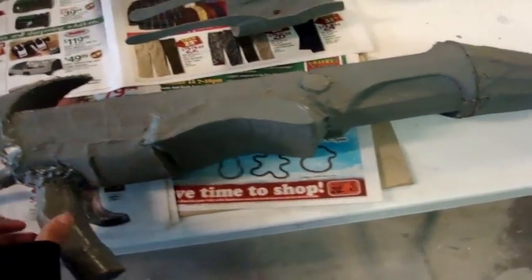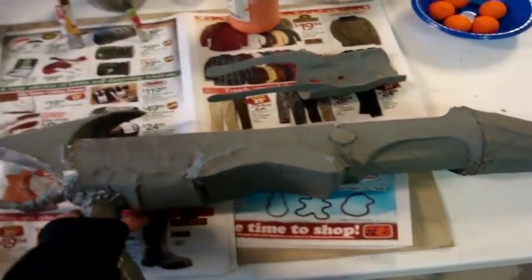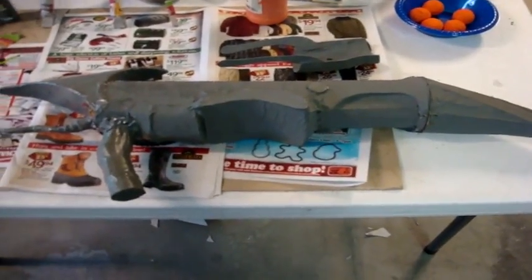Christmas Eve tomorrow. Yeah, that's pretty much it right now — almost got it done. It looks pretty good. I just need to paint and that's it. I'll put pictures up in the description, and yeah, see you next time on my last update.